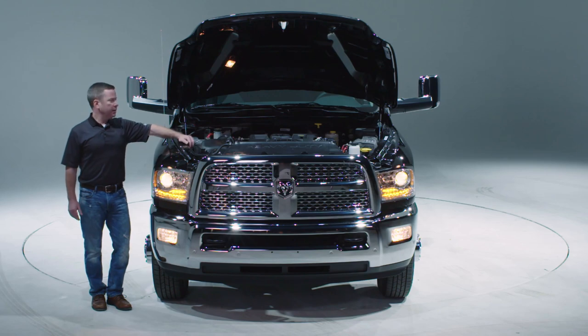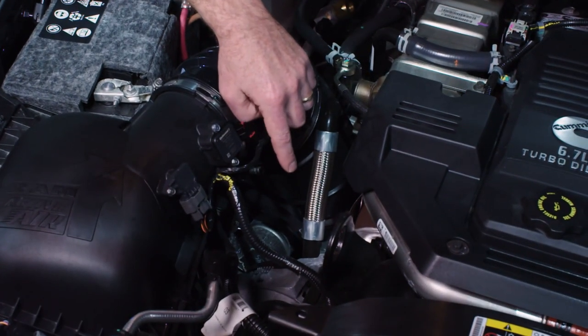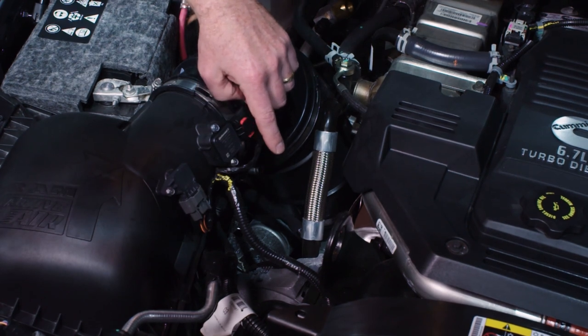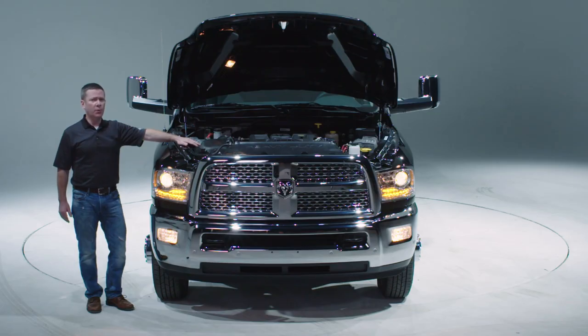When you order the Ambulance Prep Package, it comes with a 220 amp alternator on both the 6.4 liter gas and 6.7 liter diesel engines. Should you need to draw more current, you can opt for a dual alternator option at the time of the order of the vehicle.